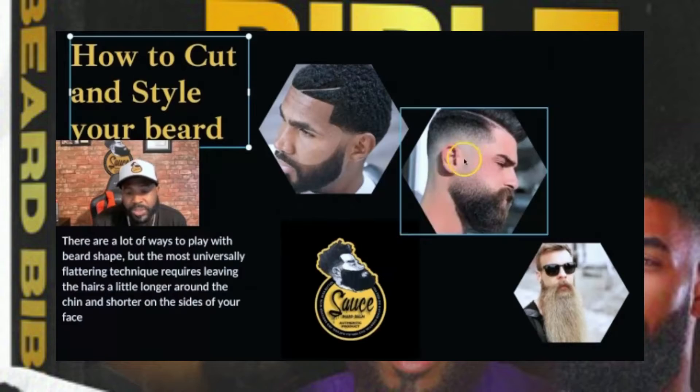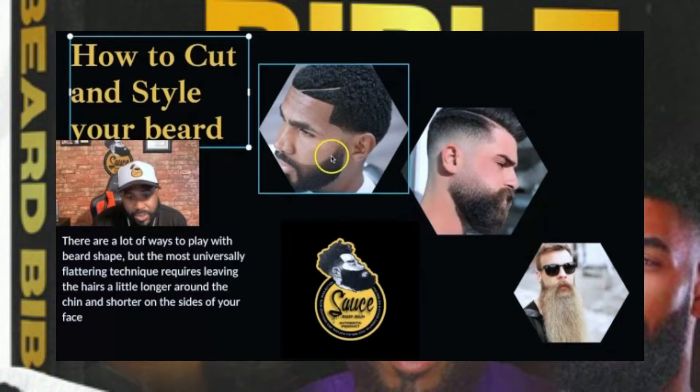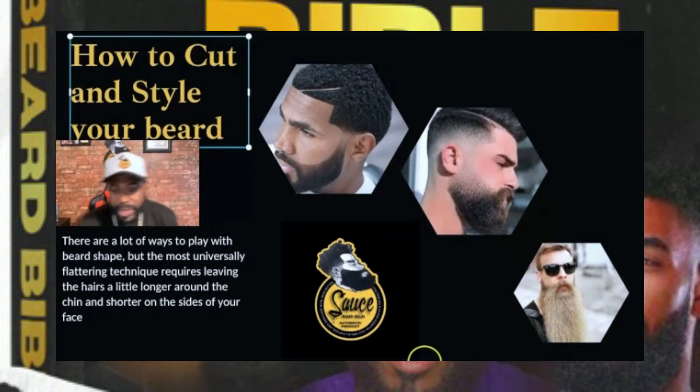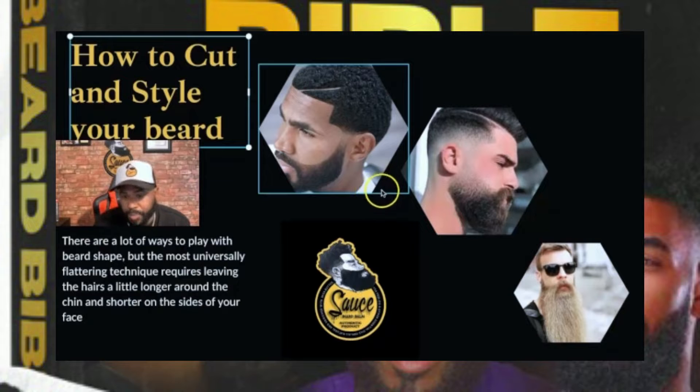Boom. That's what this guy did, that's what this guy did, that's what this guy did. Now let's talk about these three guys right here and why their beards are pretty cool. This guy right here, as you can see, he has a patch that doesn't grow in right there.